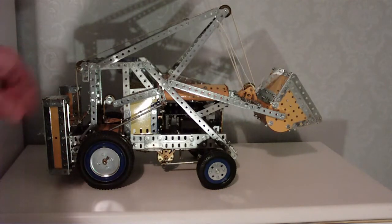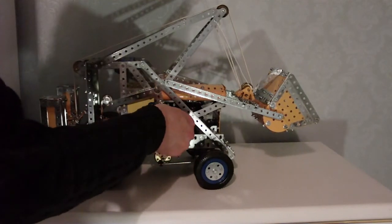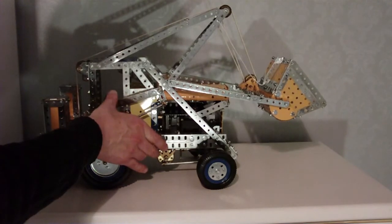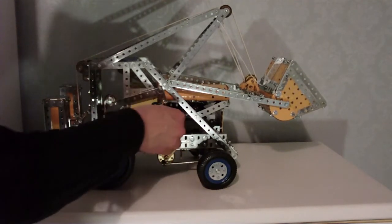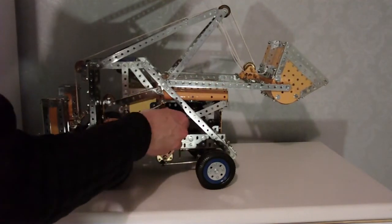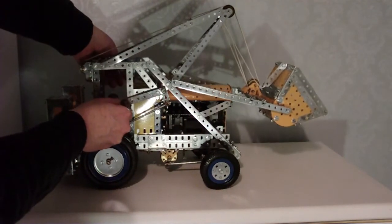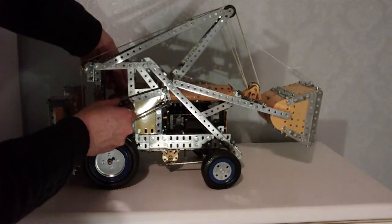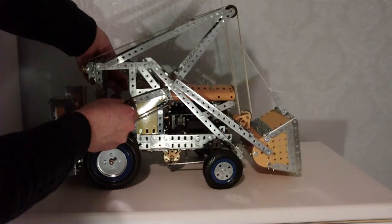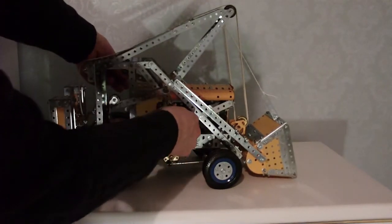Let's see the winching going on. Start the motor. The other way. Shovel. And lift it again.